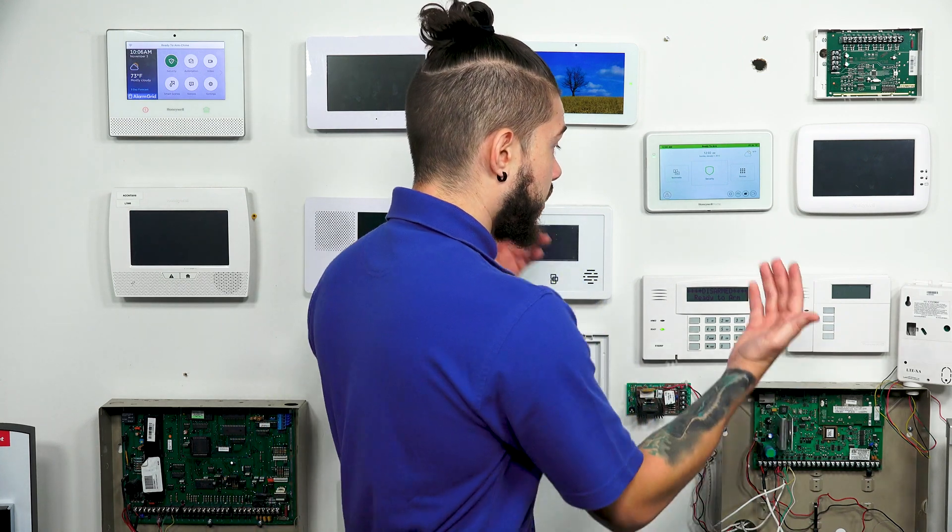These receivers are used to add in wireless devices. For people who are just buying a house and moving in, if there's an area that wasn't covered by the previous owner, or maybe you want to add smoke detectors without running wires everywhere, it's very easy to buy a 6160RF and replace an old keypad, or check to see if you have a standalone receiver. If not, you can add one. Once you have an RF receiver in your wired system, you can add any kind of wireless device you want.